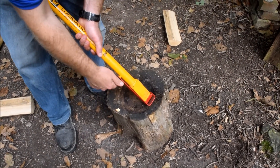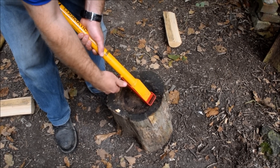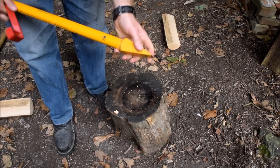It comes with a guard on the end, so you unscrew this little knob, which also locks another part of the tool in place. Then you can remove the guard. There's a nice sharp end on there.